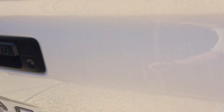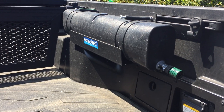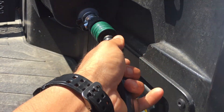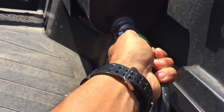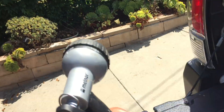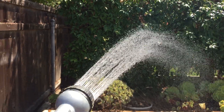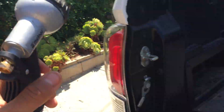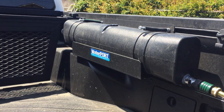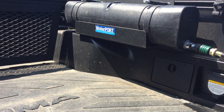Let me show you the next mod I got — the Waterport. I purchased that a couple months ago. The way this works is you click it in right here, turn it on, and it pressurizes itself. I'll show you guys how far it reaches — it's pretty legit. This holds about 3.3 gallons of water.